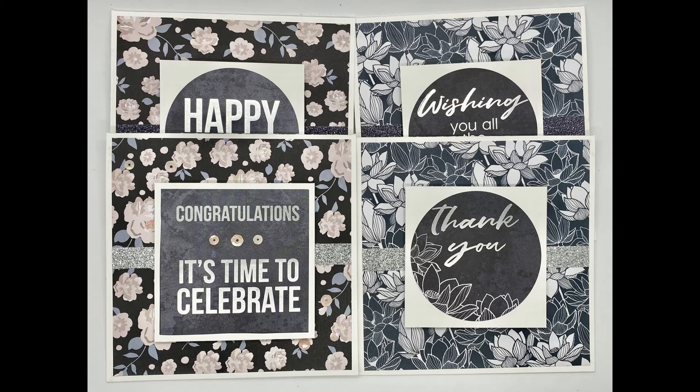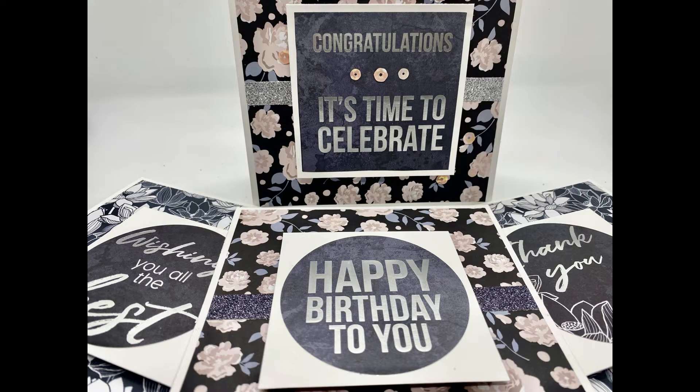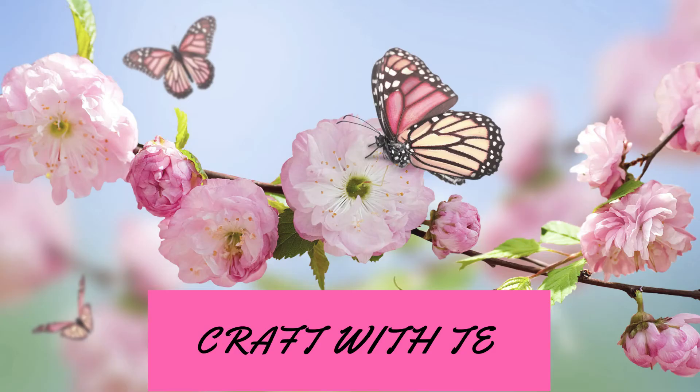Back to the pickup tool — just grab whatever works: tweezers, the Katana, the We Are Memory Keepers one — whichever helps get the sequins in place. It definitely does help. Thank you guys so much for joining me. Make sure you hit the like, subscribe, and share button, or leave a thumbs up — I'd greatly appreciate it. Leave a comment down below and I will definitely read them. I always try to comment back. Thanks again, and I hope you have a great day!